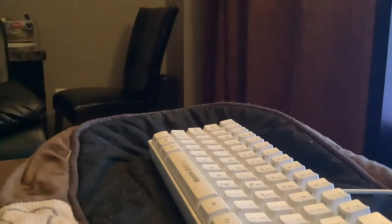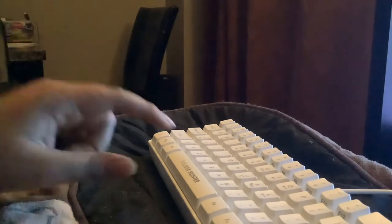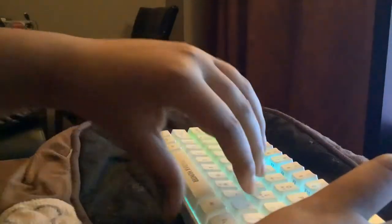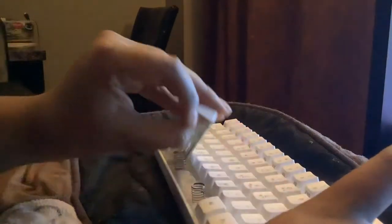Anyway, today's video is a quick short one and it's basically about how to get your keyboard to sound better, or a little bit thocky. This is what my keyboard sounds like at the moment — obviously it doesn't sound perfect — so what we're basically gonna do is pop out the keyboard.